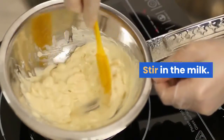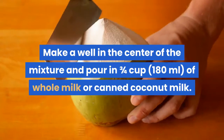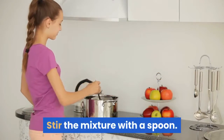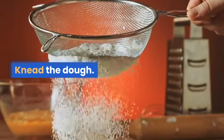Stir in the milk. Make a well in the center of the mixture and pour in three-quarters cup (180 milliliters) of whole milk or canned coconut milk. Stir the mixture with a spoon. The mixture should look like a slightly shaggy dough at this point.